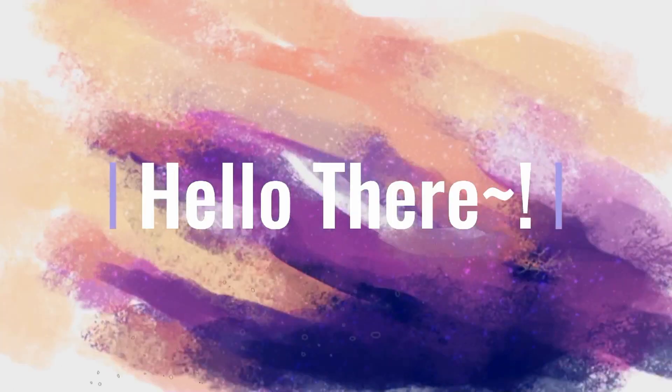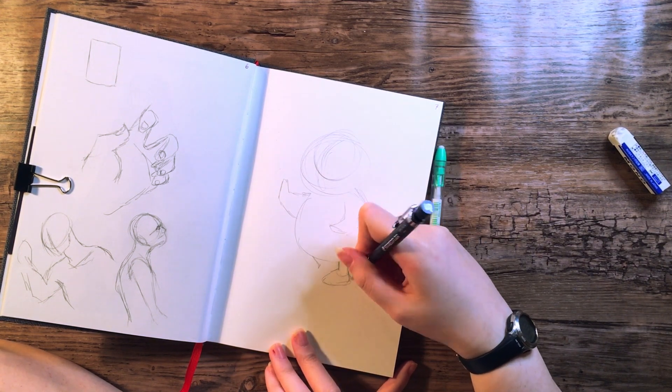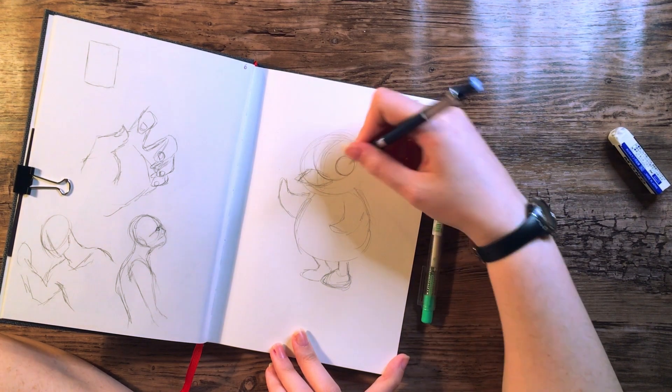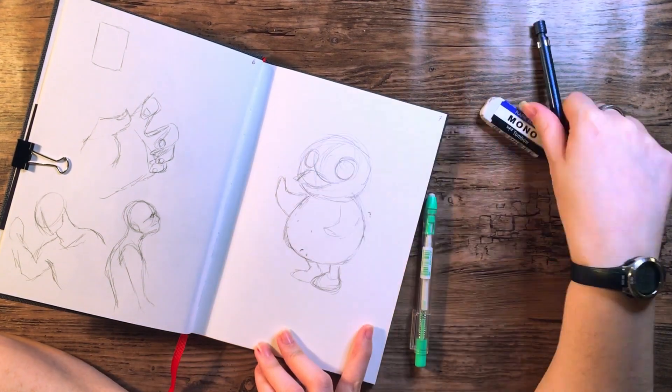Hello there and welcome back to another video! This video is going to be the first in a mini series that I'm doing. The mini series is gonna have 10 parts and every single part is going to be less than seven minutes long, and it's me drawing my Animal Crossing villagers.